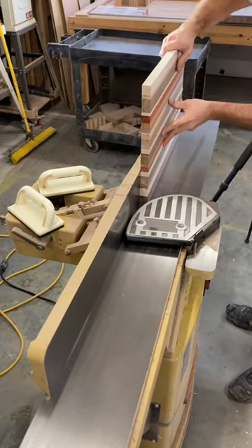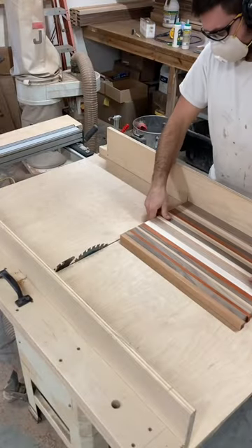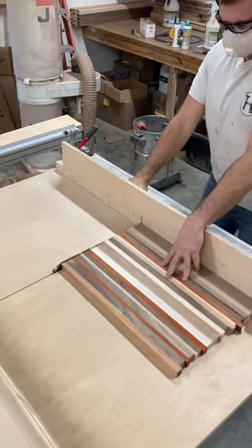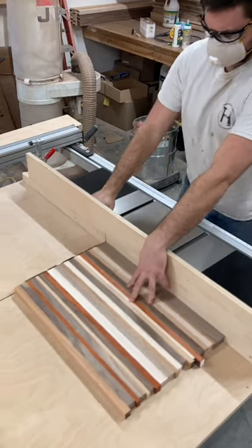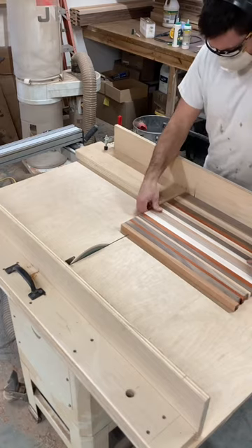I run one edge through the jointer to get a straight edge, and then I use that straight edge to put it against the fence of my table saw sled, and I trim the edge to get a flat edge. I use a stop block to make all the pieces the same.